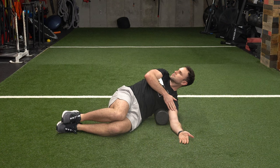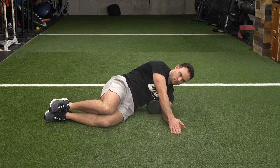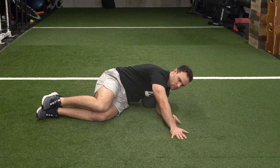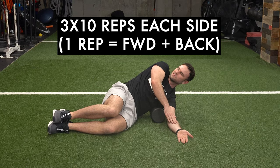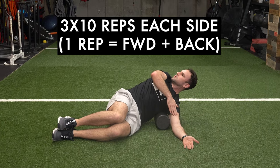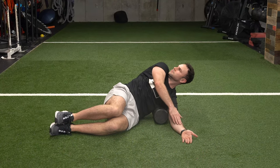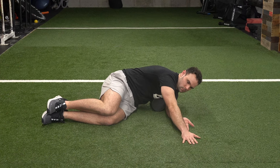We had her do this for a set of 10 rotations on each side. Do the recommended reps — three sets of 10 reps on each side. If you're short on time, focus on the side with the winging. So if it's your right shoulder that has the scapular winging, just put that side down against the roller and do three sets of 10 on that side.